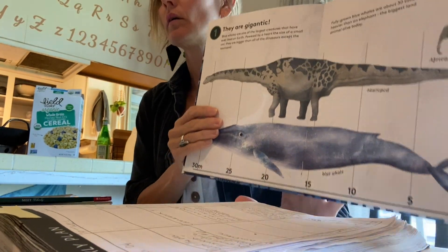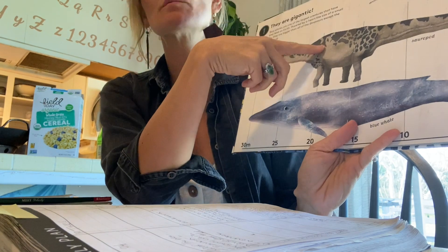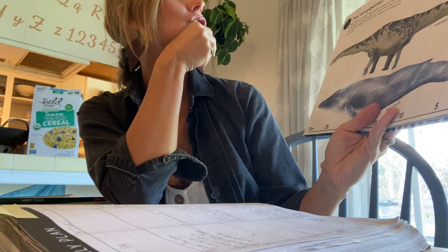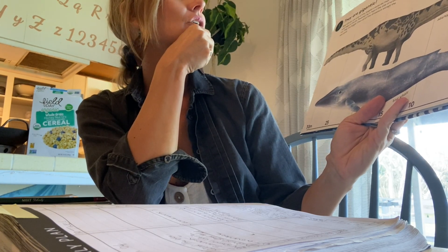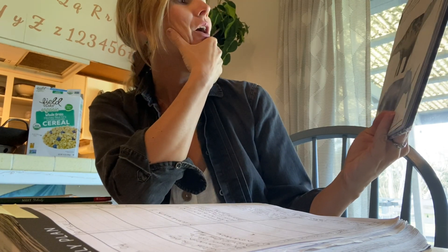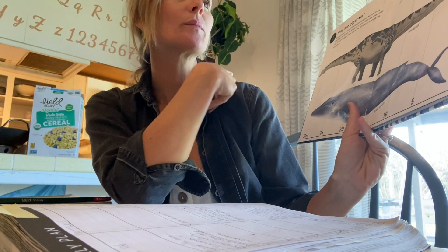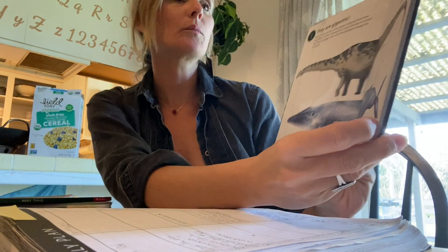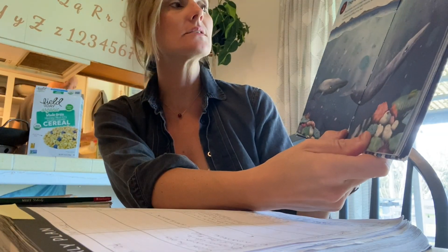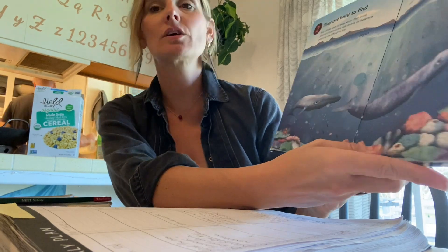Here's a little day-in-the-life of our science unit from a couple of weeks ago. We're waiting for the kids to come to the table. We just read about humpback whales and how they migrate — now looking at blue whales. Blue whales are one of the largest creatures. They are the largest creature on earth aside from the sauropod dinosaur, powered by a heart the size of a car. They're bigger than all dinosaurs except the sauropod. Fully grown blue whales are about 30 times heavier than an elephant — the biggest land animal alive today. Blue whales swim in deep water and travel alone or in pairs across vast oceans, making these rare creatures difficult to find.